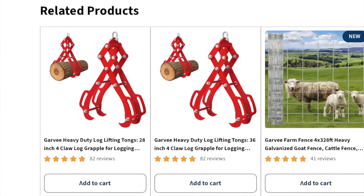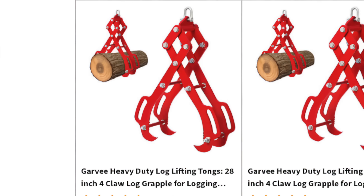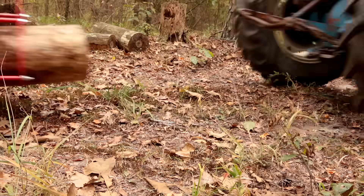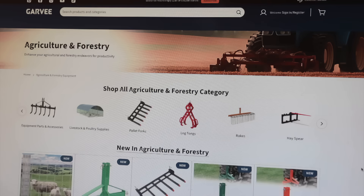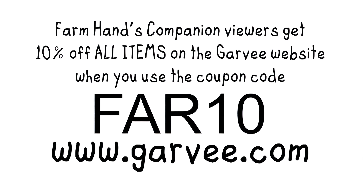Garvey carries different sizes of these four-claw tongs — the 28-inch timber claw like what I have, and a 36-inch set. Boy, you could be doing some big-time logging with that one. To order your set of Garvey heavy-duty log lifting tongs, go to Garvey — that's G-A-R-V-E-E dot com — and find their agriculture and forestry section. Be sure to use coupon code FAR10 to get a 10% discount. Find the Garvey link in the description below this video.